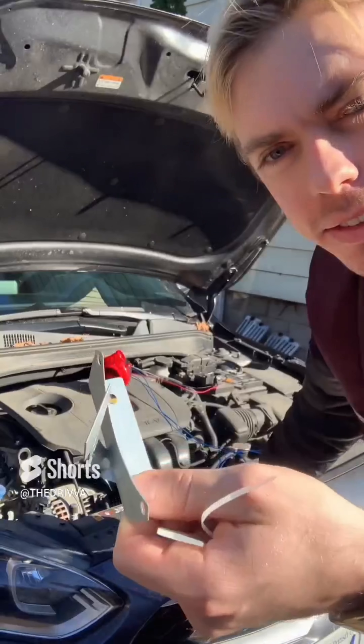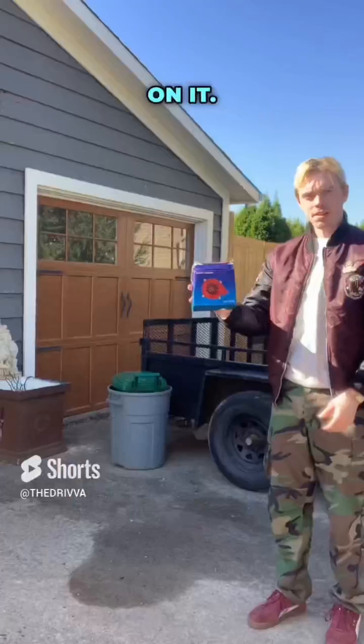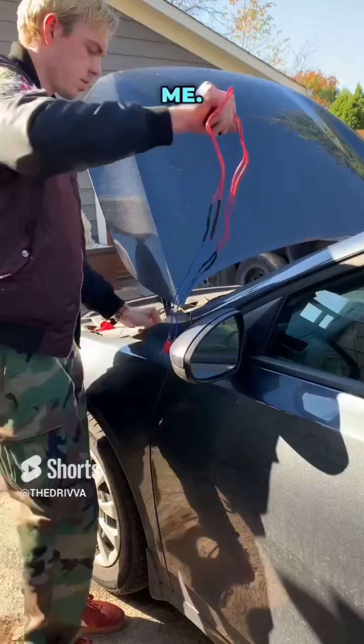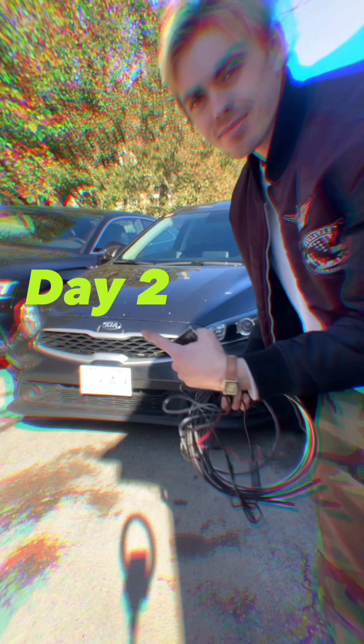They gave us these brackets but I was like, what the hell, and just threw a zip tie on it. Cleaning up that zip tie really completed the build for me. I felt like seeing the wires on the outside let people know this thing's a force to be reckoned with.